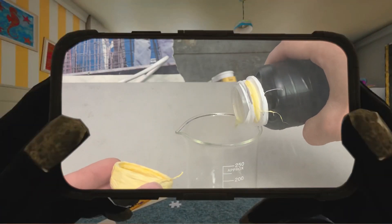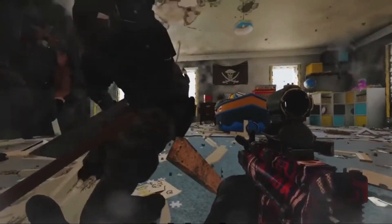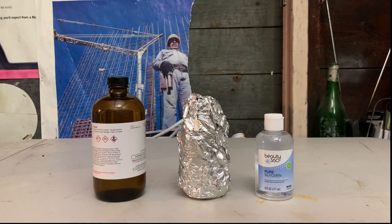Today we'll be making some nitroglycerin. Warning: do not try to recreate anything you see in this video. Nitroglycerin is a powerful, dangerous, high explosive that will detonate under pretty much anything that it comes in contact with.